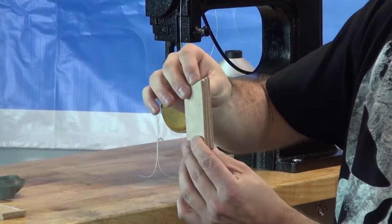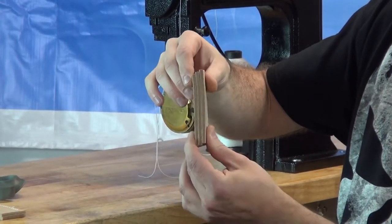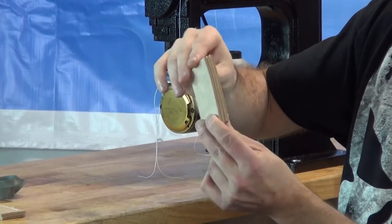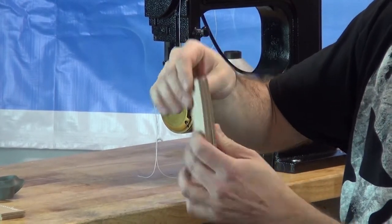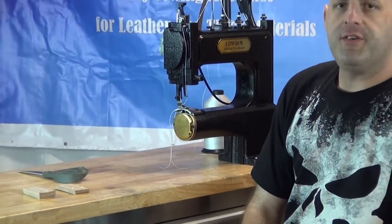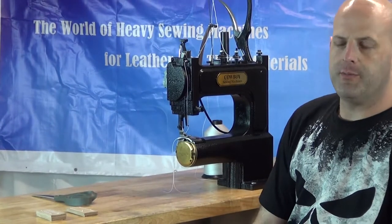We're going to take a sample that's 3 layers again of the same type of material — approximately 8 to 10 ounces of saddle skirting leather slash tooling leather — and we're going to put this in the machine so that you can watch it sew and see how it performs.